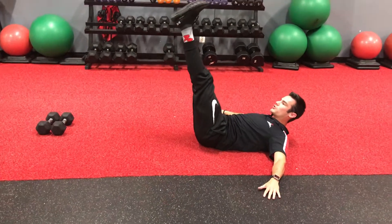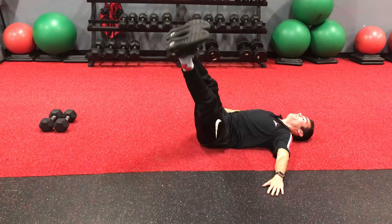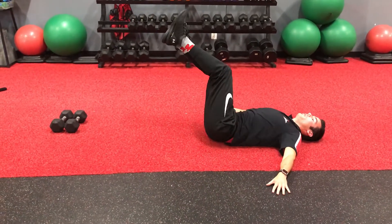That's going to be easy. You can progress it to straight legs — go down, feel that stretch, come back up. Then come back down, feel that stretch, and come back up.